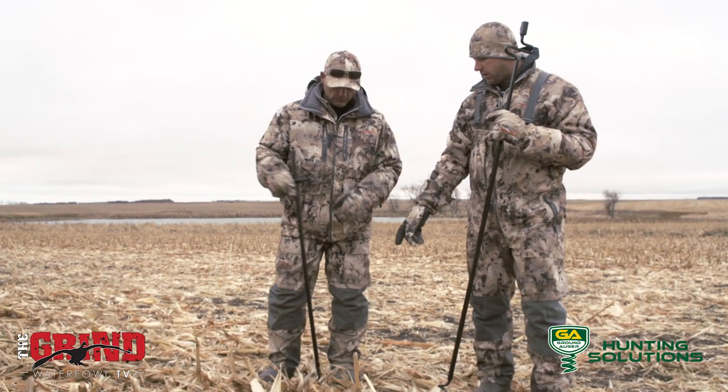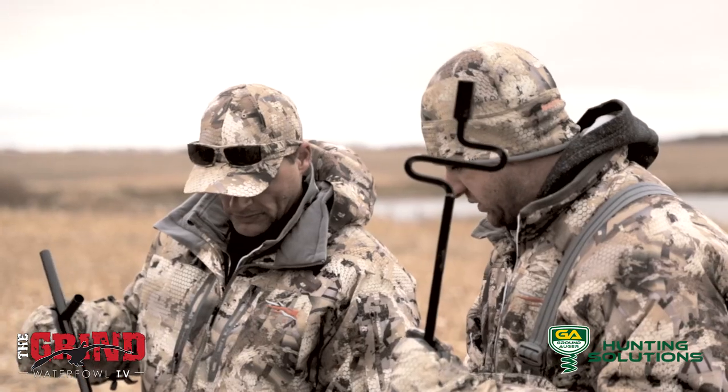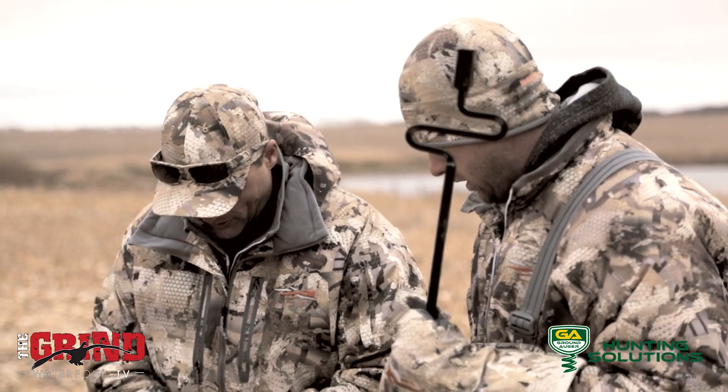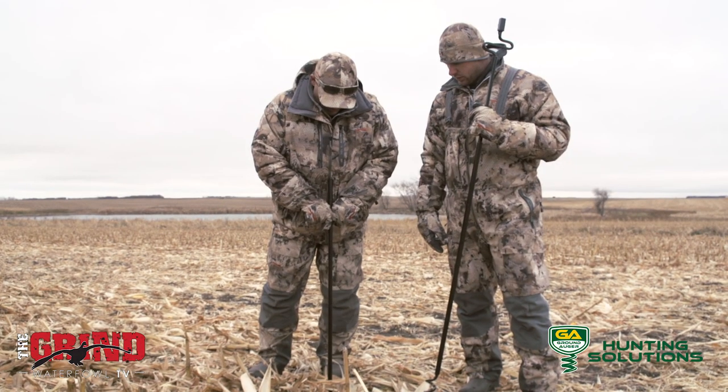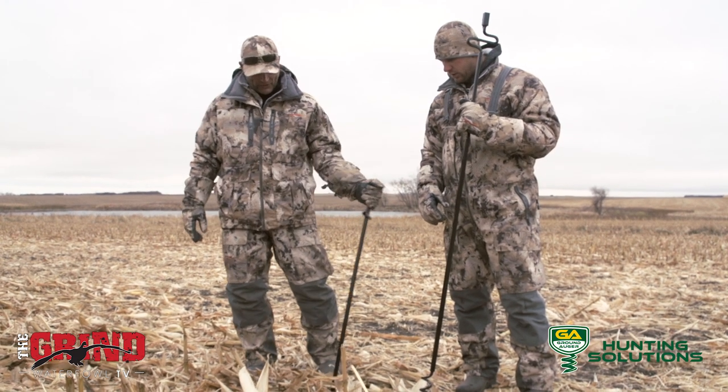You can see that we have a regular Lucky Duck stake with just a spike on it. Joe's going to show you how it's been really tough to punch that in the ground. North Dakota soil is probably some of the hardest in North America, and as you can see I'm putting a lot of pressure on it and it's not really even in the ground.